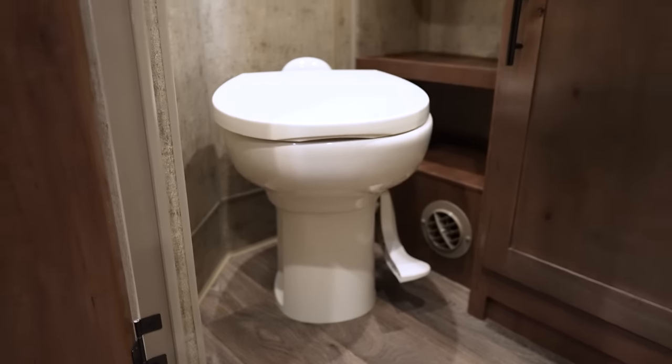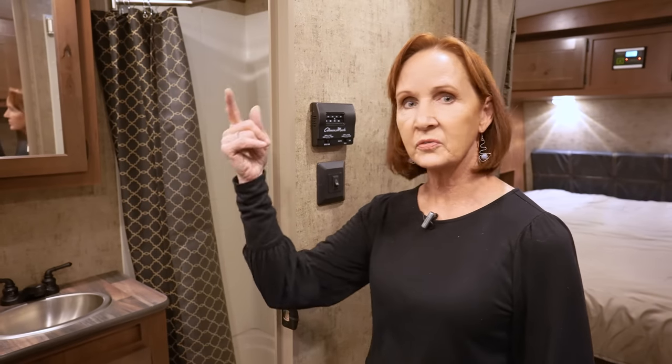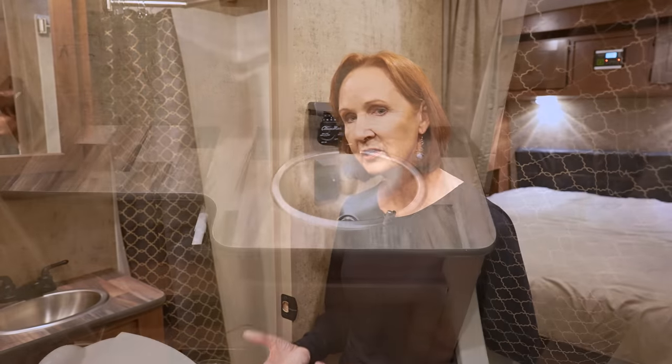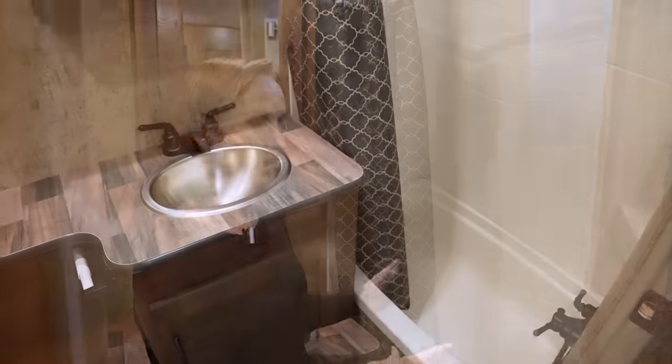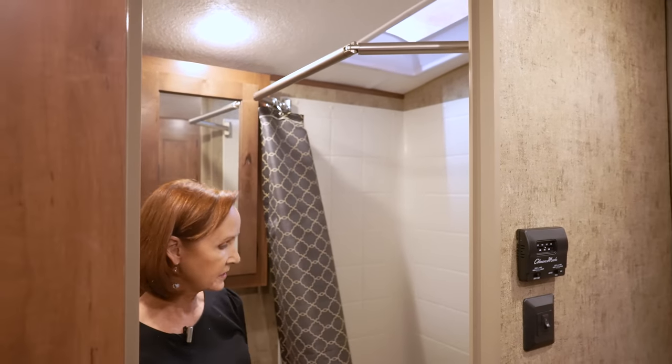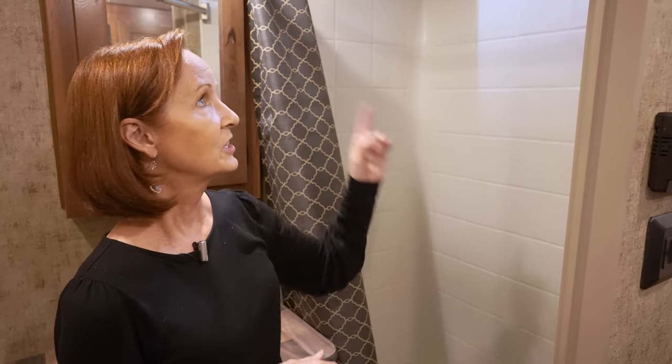This bathroom is not the largest, but it has everything you need. On the left is an angled porcelain toilet — easy to clean, durable, and feels very residential. There are hooks for hanging towels, shelving below the countertop, and storage above and below the sink. The sink is about a 12-inch aluminum oval, which leaves room for counter space on the left. The shower has plenty of elbow room with a swivel shower rod, and it has a tub — great if you have children or like to soak your feet. There is also a skylight.